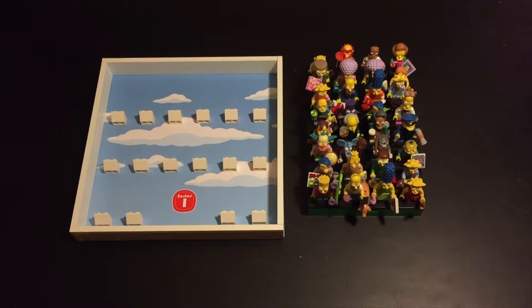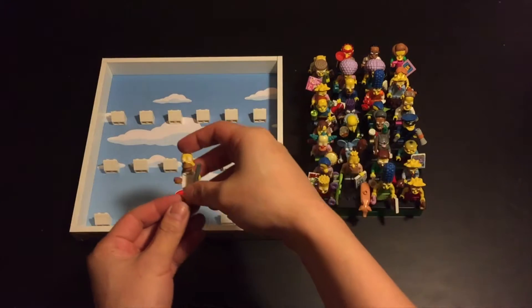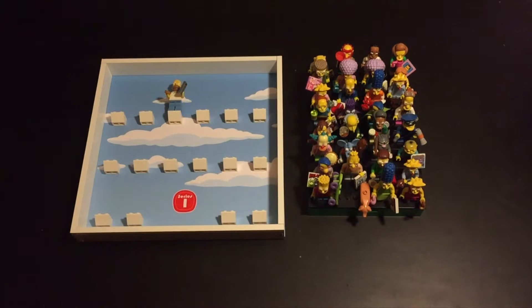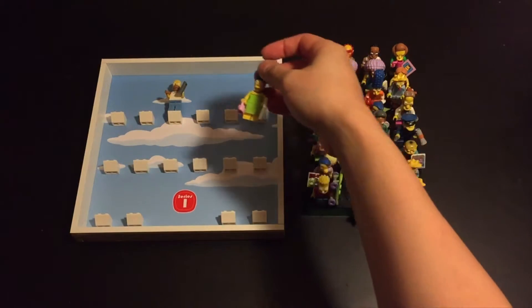Let's start with our Series 1 collection first. We'll start with the main man himself, Homer. Next, we'll put his better half, Marge.